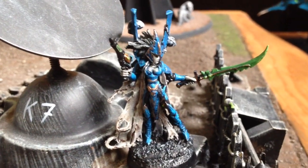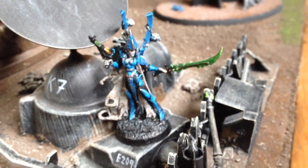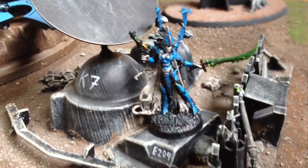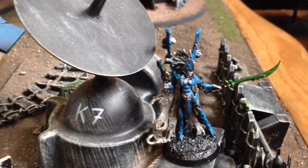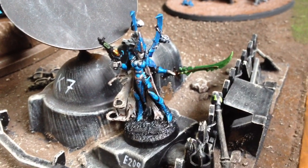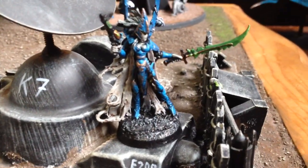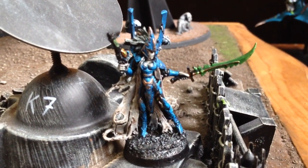Hey folks, Fox here. I picked up a Reaper model at the game store Wednesday and really thought it would work well as a dark Eldar model because of all the angles on the armor. I had to basically cut off a shield and get rid of a mace, but the only thing I've really done to it is added on the back pieces, the sword and the pistol. Everything else is pretty much as is. I was thinking maybe this could go well with my court, or maybe I could even use it as a female archon.